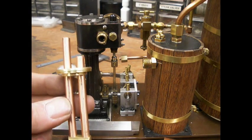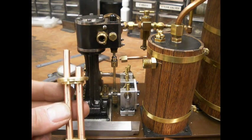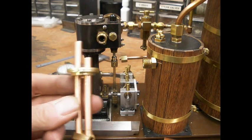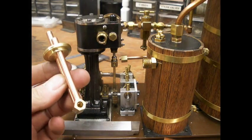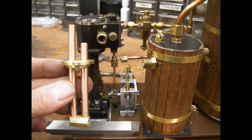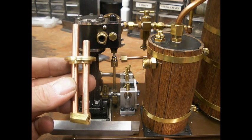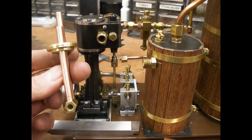Next steps are to braze it together and clean it up and insulate it. Maybe during the silver brazing I'll make another little video. Steamer Joe here — see you later.